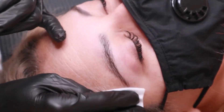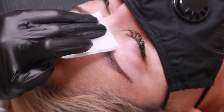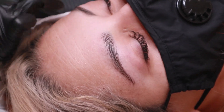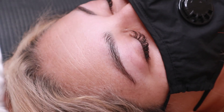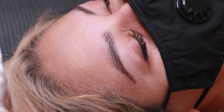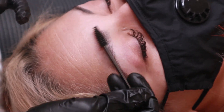So the first thing that I like to do is clean the brows and the surrounding area just to kind of prep for the following steps. Before I apply any product, I like to just brush the brows out.